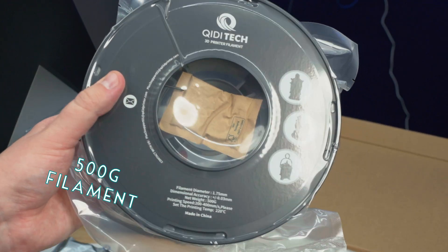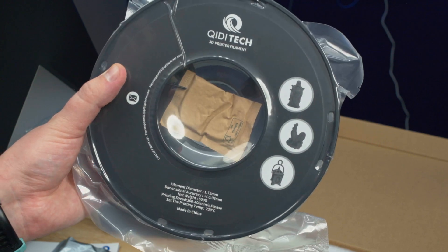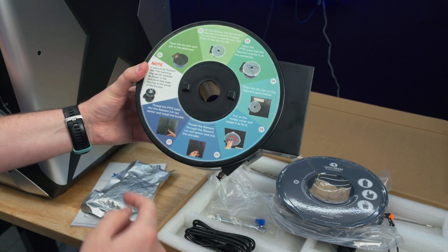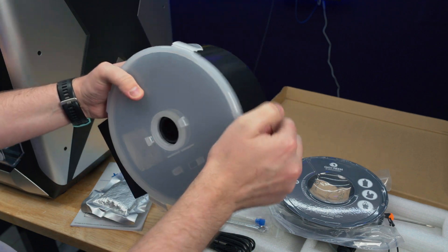It is nice when companies give you a fair amount of filament like this. It's weird that they don't list what type of filament it is — I would guess PLA. I do like that this printer has a lot of instructions all over it to help you get going, so you don't need to find the manual just to figure out how to install the dry box.